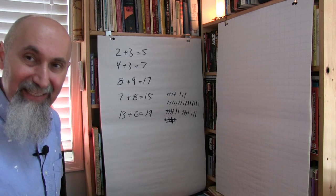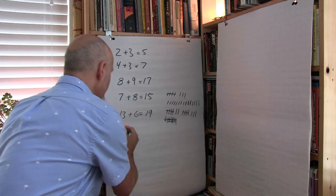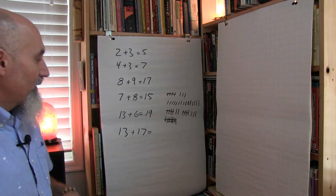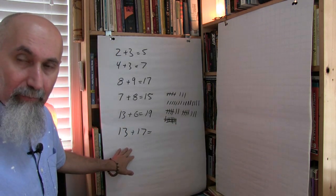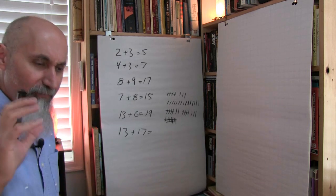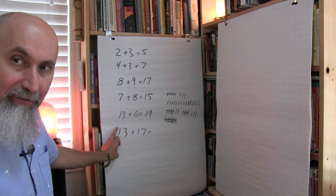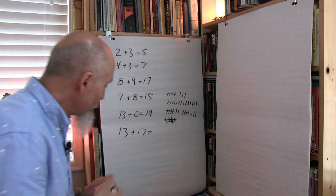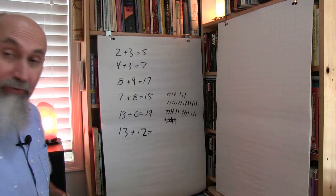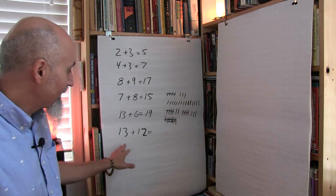Once you've hit this stage, show them two double digits added together — like 13 plus 17. Make sure you have enough time in your lesson and your student is functional enough to be able to do this, because you need time to explain the process. I don't usually do carryovers yet — I do the low teens first.